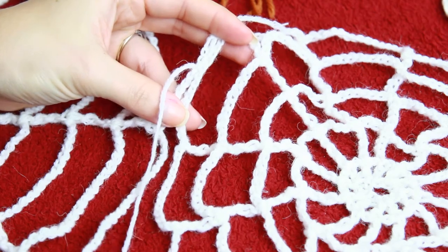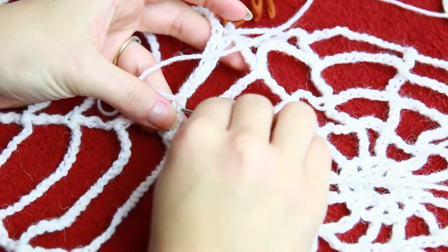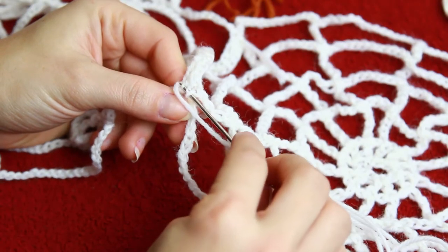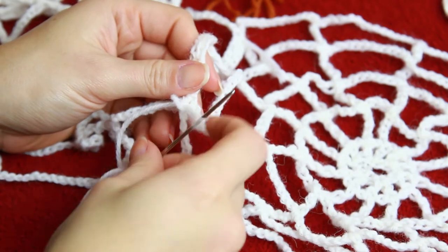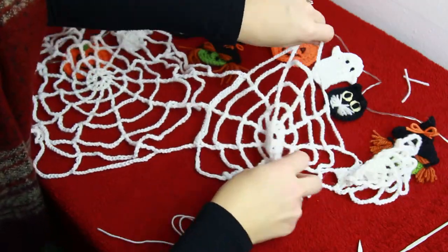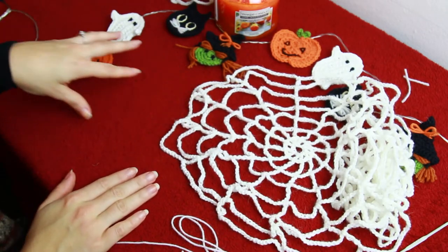When you get to the end, you can just go through the same stitch again and then fasten off. So this is how it looks: I have the tiny one, the medium one, and then the larger one. And then you guys can just move to the other side and attach the other side right here.